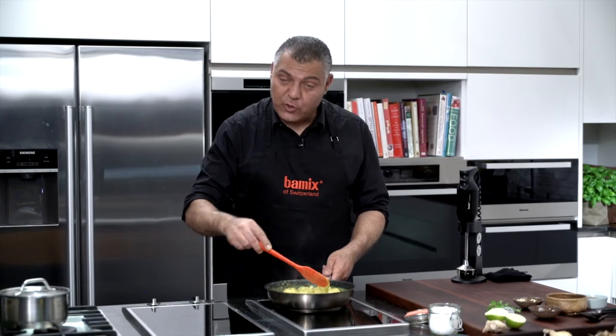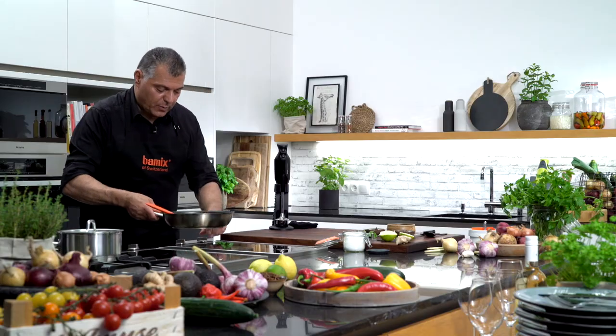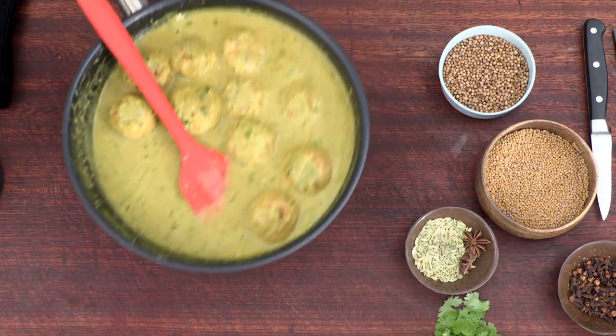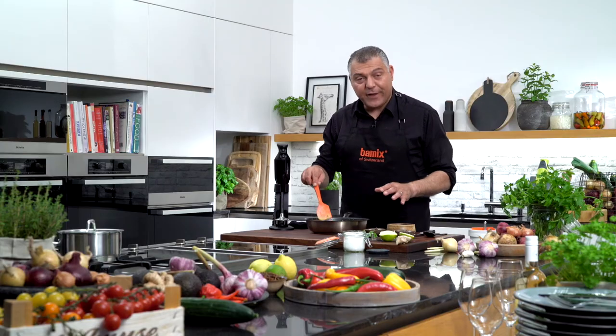After a few minutes of cooking, our meatballs are ready to be served. Please have a look. Now you see — this is a fresh-made curry meatball.